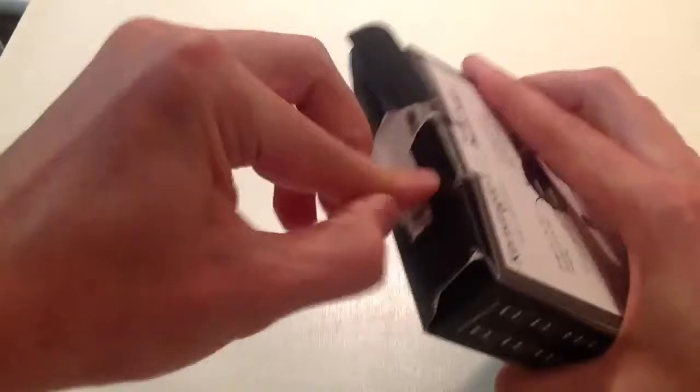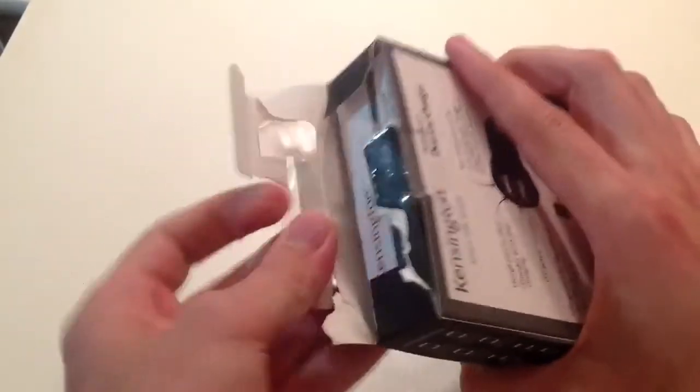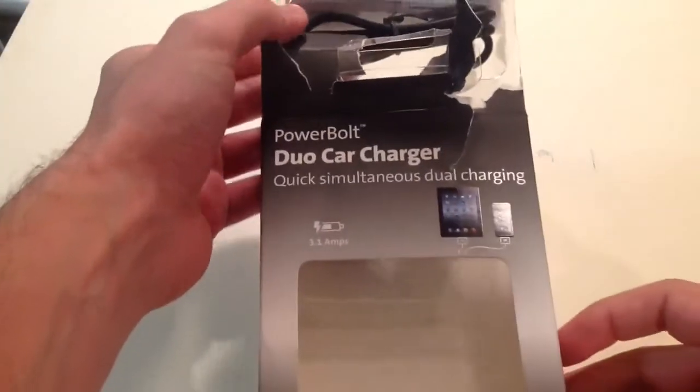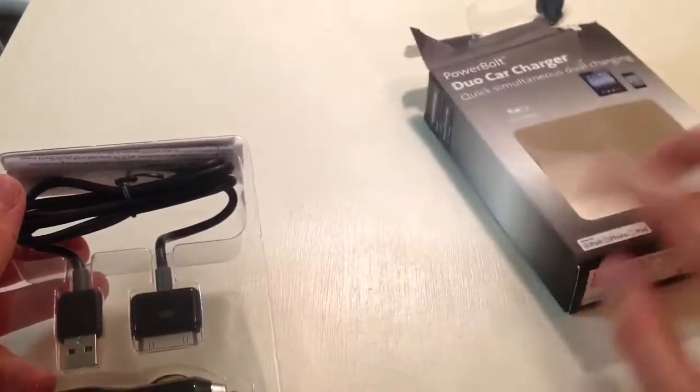if you use a normal one, it's not going to charge your iPad. You'll plug it in and it'll say 'this device cannot be used to charge this iPad,' and that's why we have the Powerbolt Duo Car Charger, because as we can see right here, it's special. It's not like other ones.